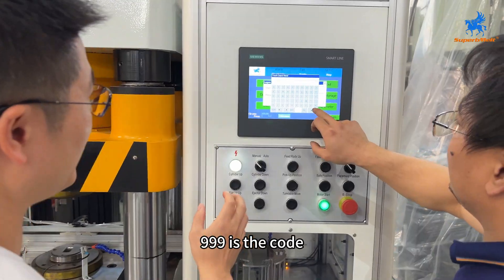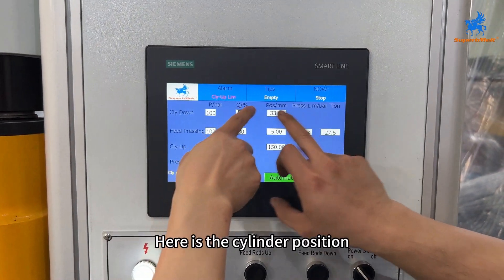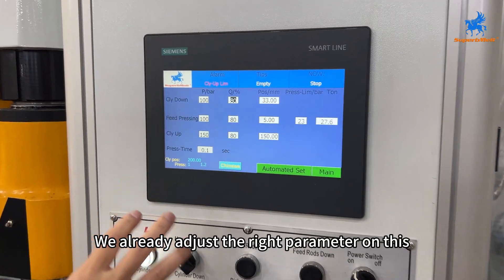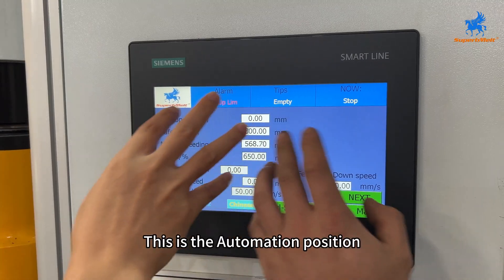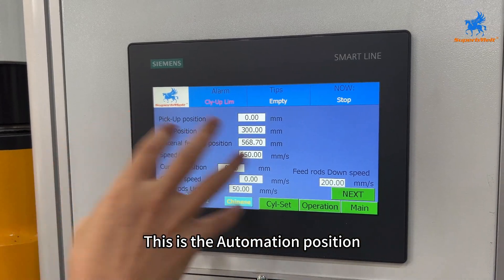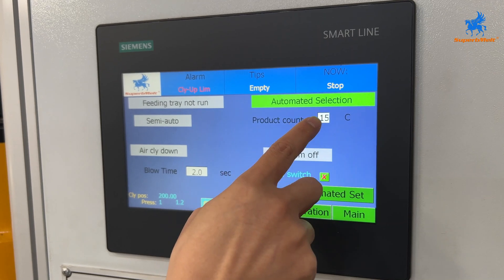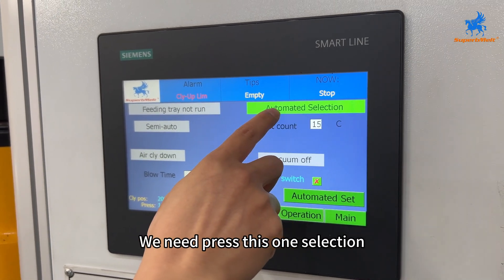When you get the machine, the first thing to do is enter manual mode — the code is 999. Here is the cylinder position — you don't need to change this. We have already adjusted the right parameters. This is the automation position parameter — you also don't need to change this.